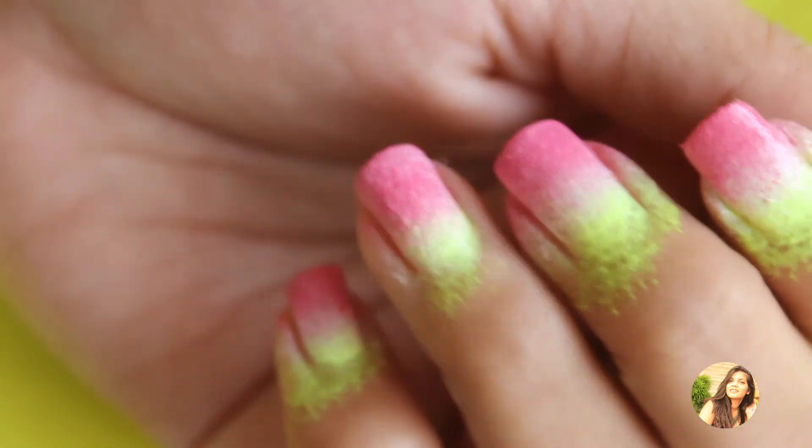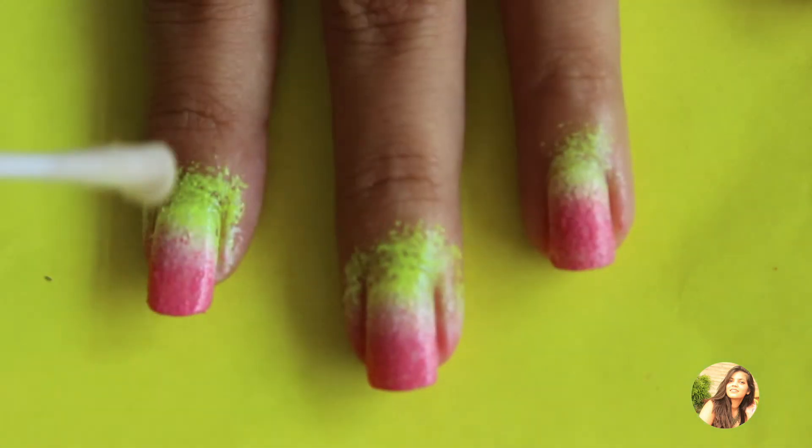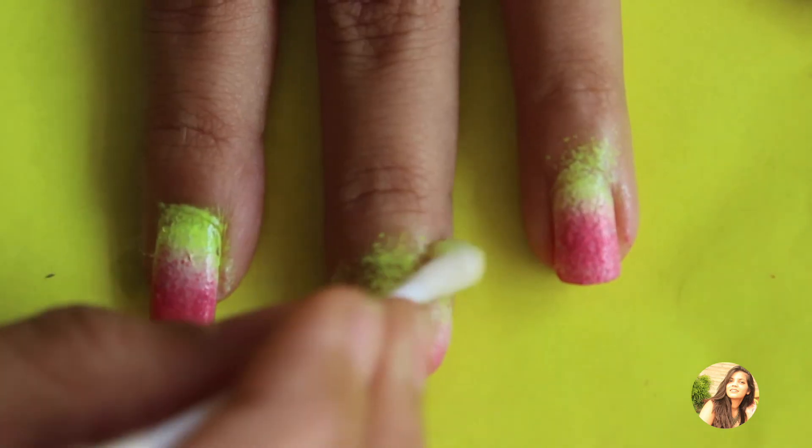So this is how your watermelon ombre is supposed to look. Since I didn't use the glue this time for the cleanup, I'll be taking some acetone on an earbud and then using it to clean the paint on the cuticles.